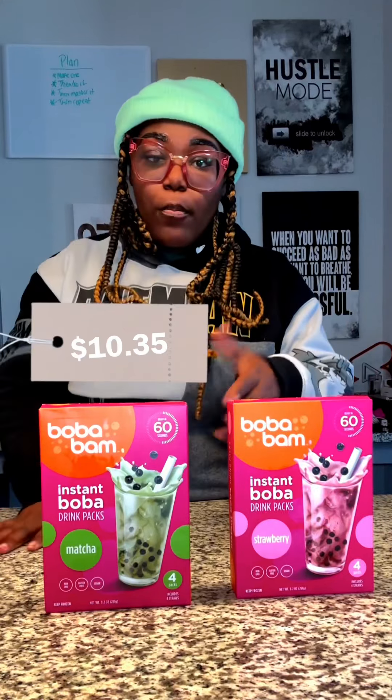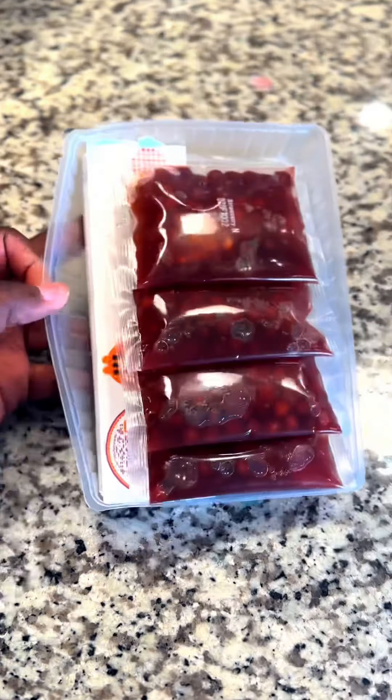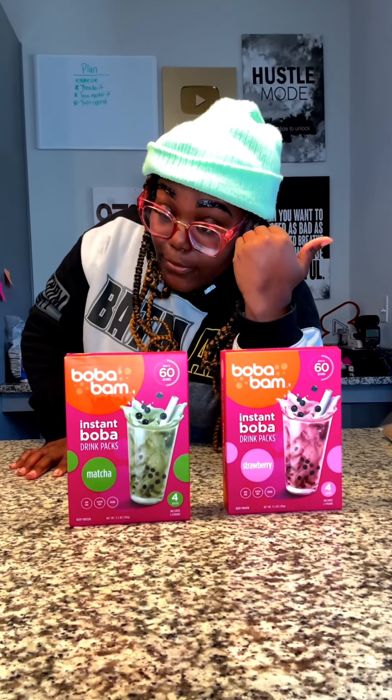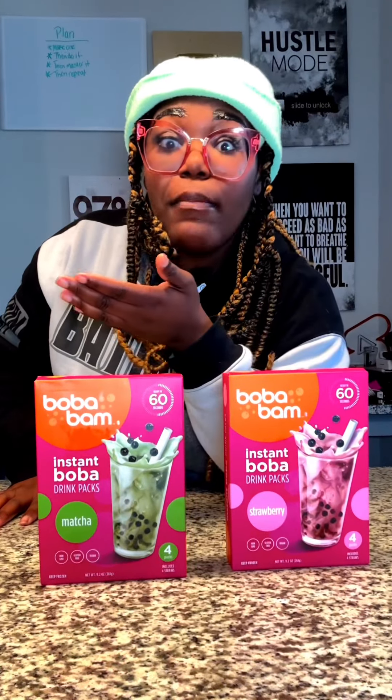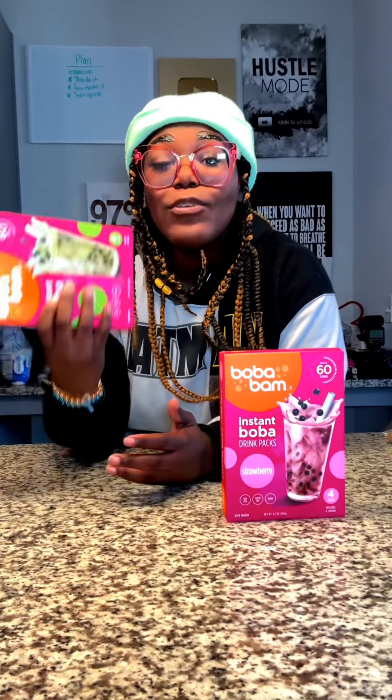It's about $10.35 per box. And if you've ever bought boba, you know it's like buying Starbucks — the cost of a drink is a meal, and that still flabbergasts me. What do you mean my frappe is $14? I remember back in like 2015 I was dying for them to have a boba shop in Louisiana. Now I got a boba shop right in my houseiana.